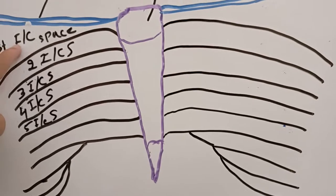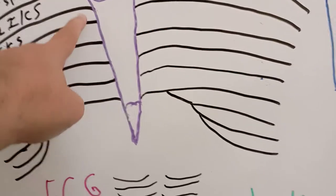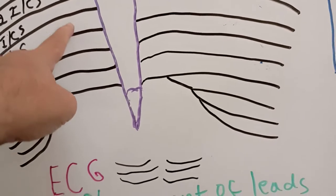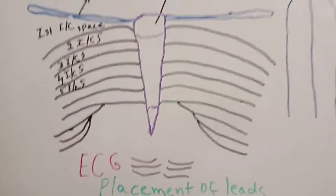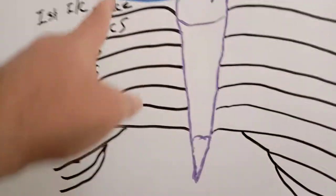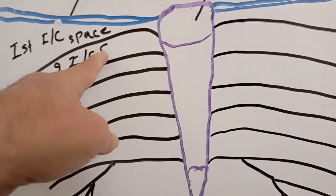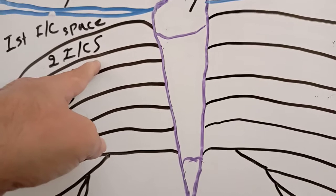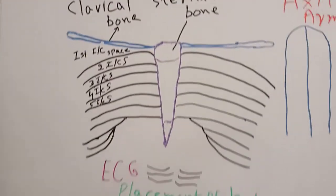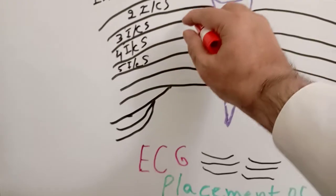Below the first rib is the first intercostal space. This is our second rib, and below it is the second intercostal space. This is the third rib, and below it is the third intercostal space. This is the fourth rib, and below it is the fourth intercostal space. So below every respective rib is the respective intercostal space.